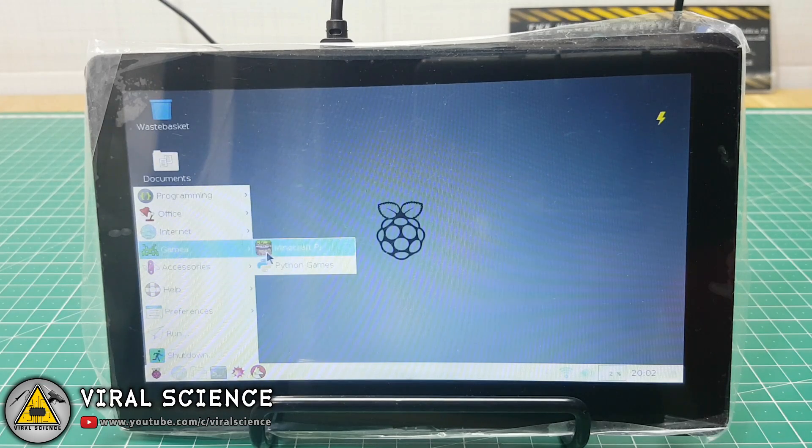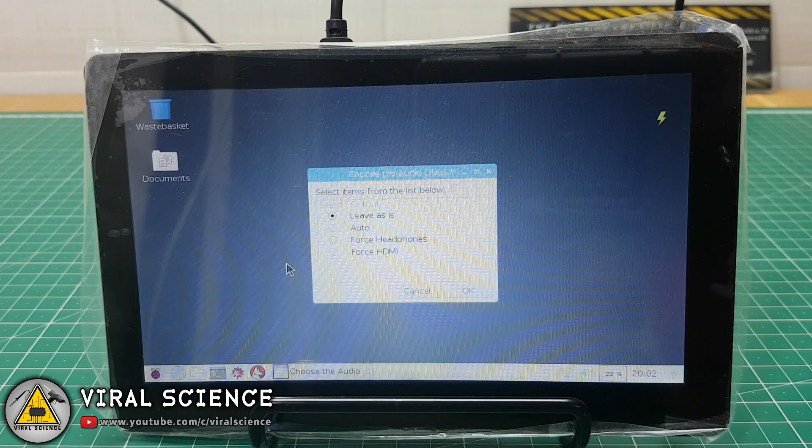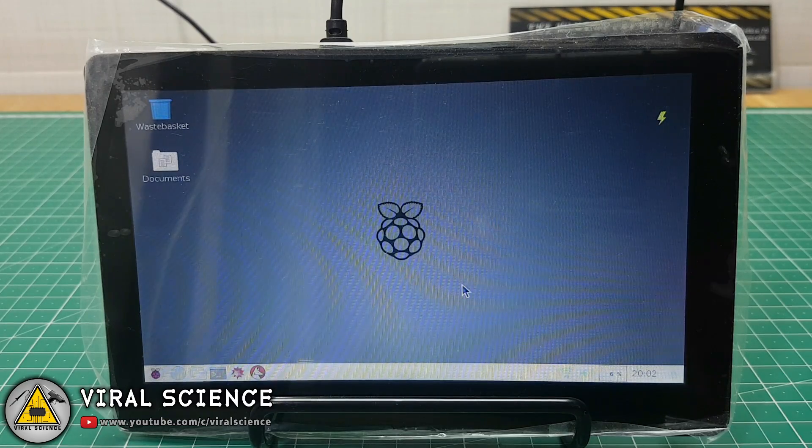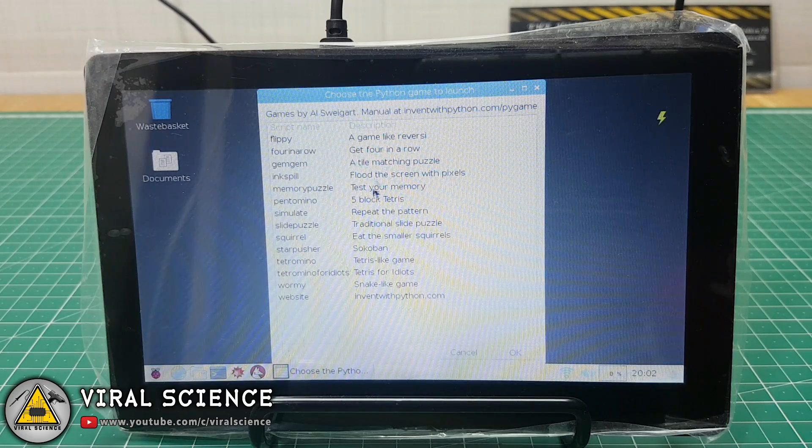You can also play games on this Raspberry Pi, so let's try some Python games. First we will play a snake game.